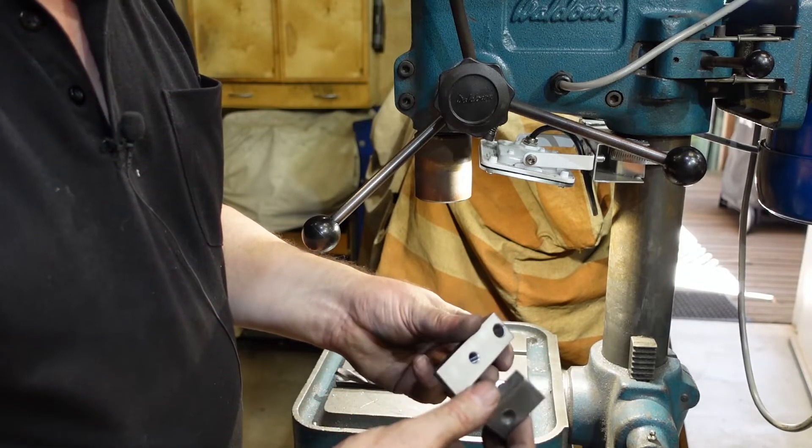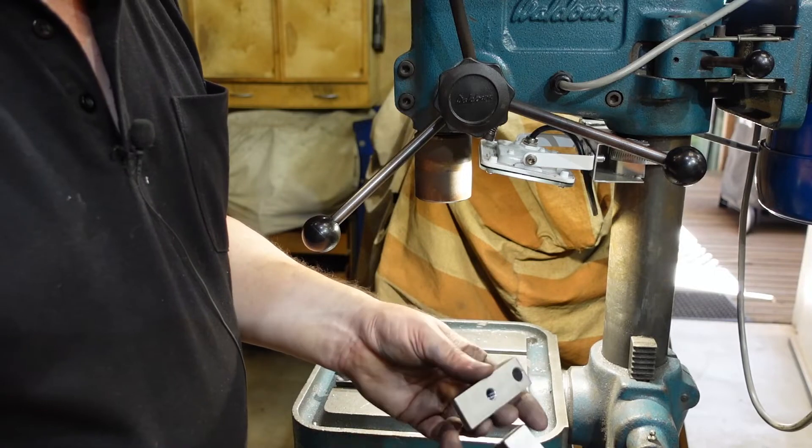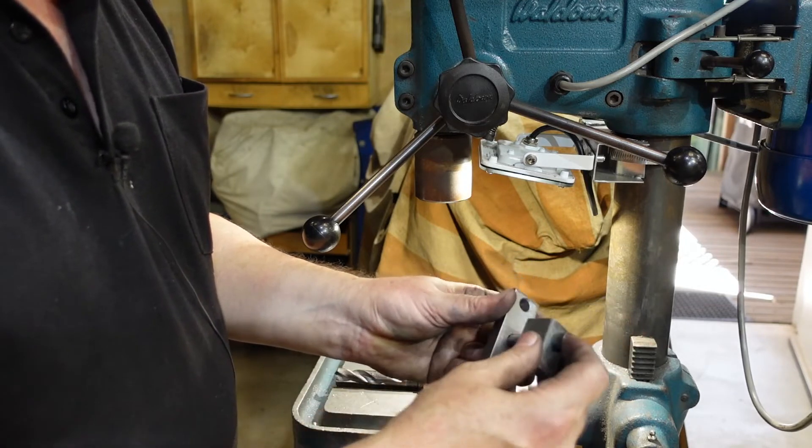These are the hold-down clamps for the bending blade. They're a copy of what I've currently got with some changes, and the way they work is they clamp onto a beam in the bender like so.